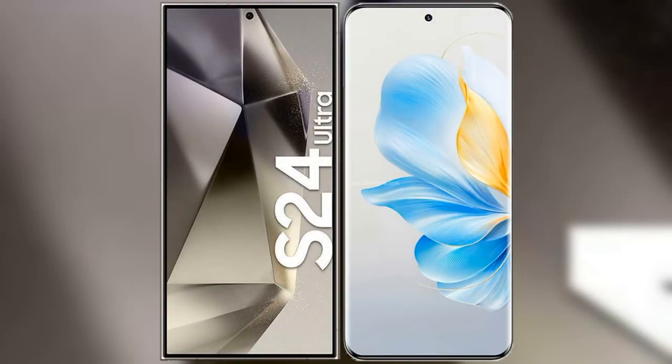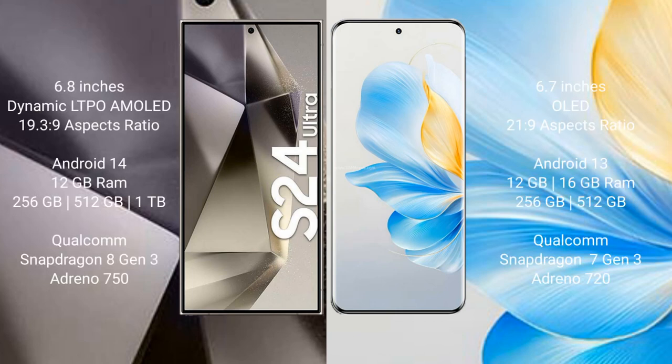I will compare the new Samsung Galaxy S24 Ultra with the Honor 100. The Samsung Galaxy S24 Ultra comes with a 6.8-inch Dynamic LTPO AMOLED display and an aspect ratio of 19.3:9. The Honor 100 comes with a 6.7-inch OLED display and an aspect ratio of 21:9.